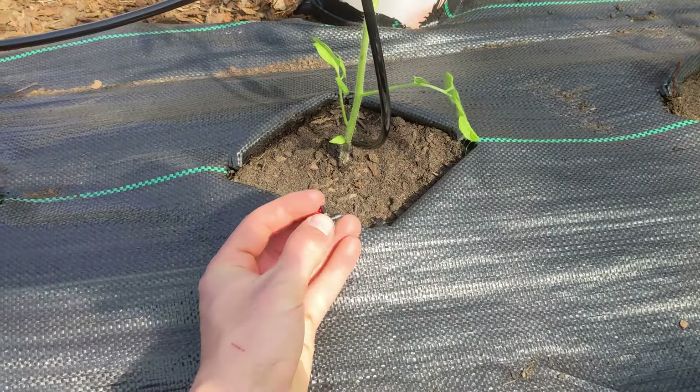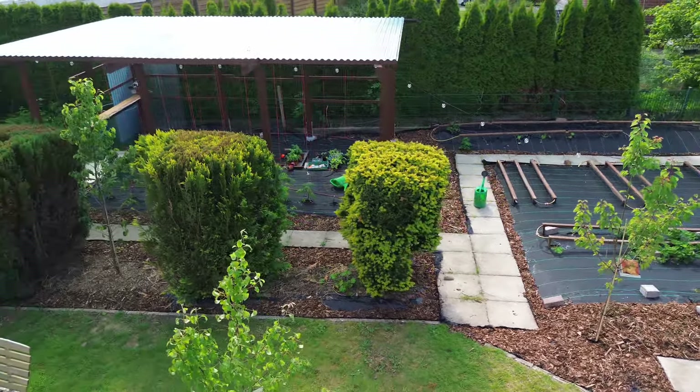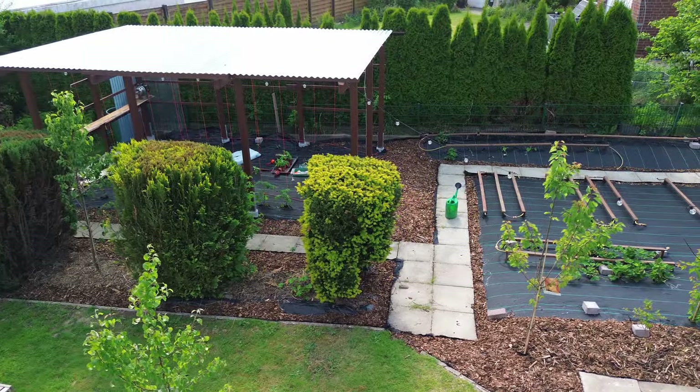Before continuing with the greenhouse, I prepare the ground with a layer of cardboard, branches, and mulch, lay pipes and cables, and install an irrigation system for the first plants. The rest of the greenhouse will be built in the next video.